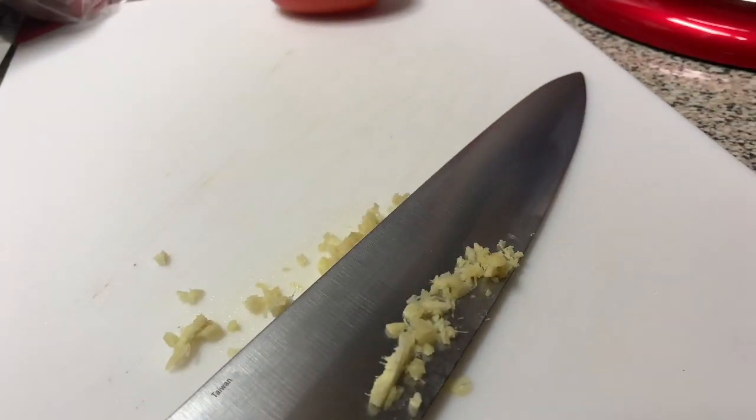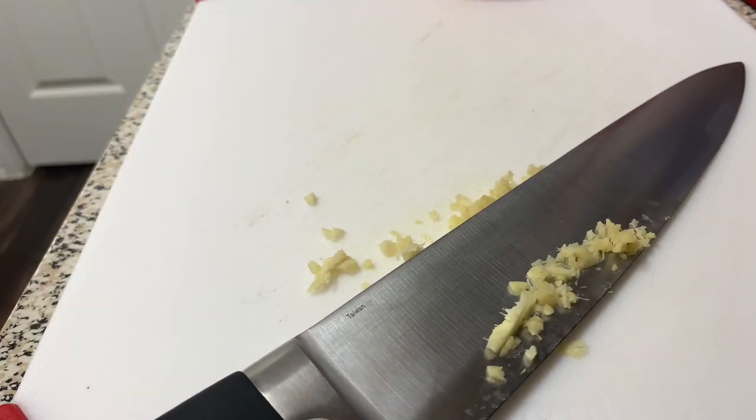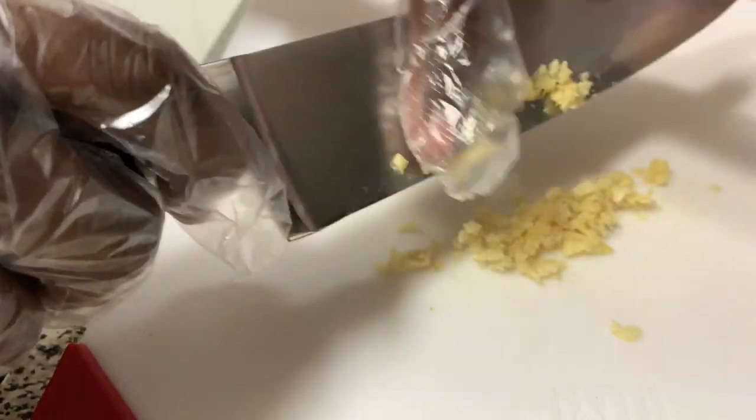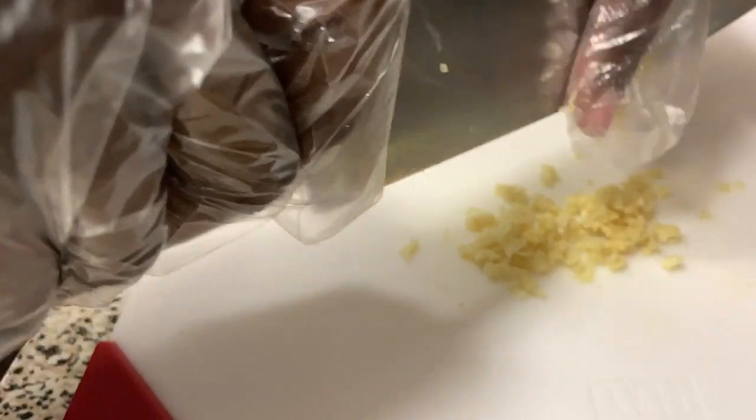I just wanted to show you the prep work for the spicy udon noodles — specifically how to mince the ginger. When you're mincing something, you first slice it off and always keep your hand above the knife. Bring it together, wipe it off, and mince it again. I have gloves on because garlic and ginger will forever stay on my hands.